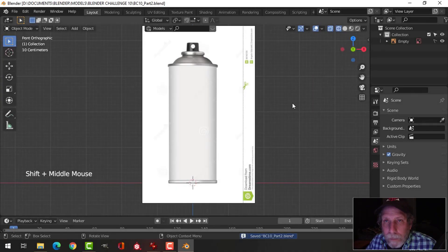This is part two of Blender Challenge 10, modeling supermarket products. I'll probably do a couple of different products — first I'm going to do a spray can or aerosol can. There are a lot of different images on the internet you can use. I'm going to use this front view. I've brought my reference image into Blender with my 3D cursor at the bottom, relatively centered.